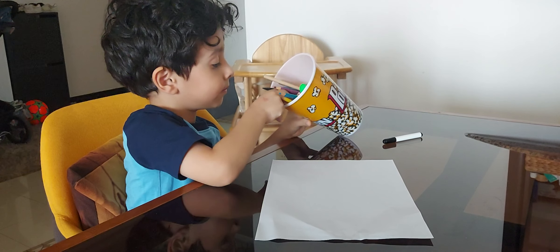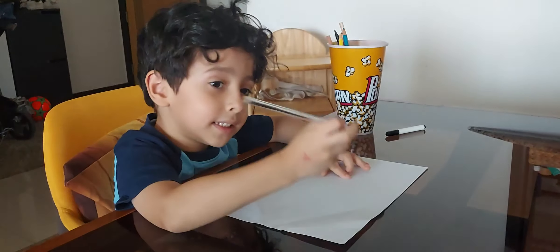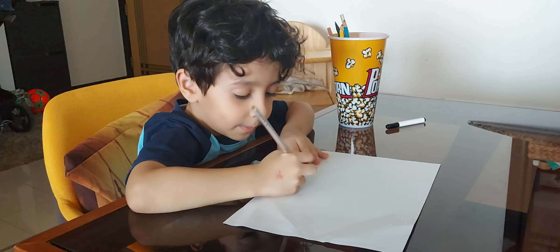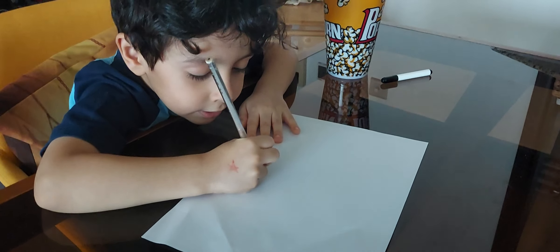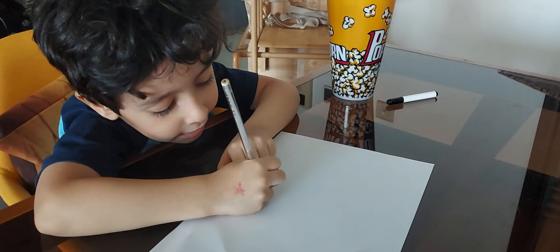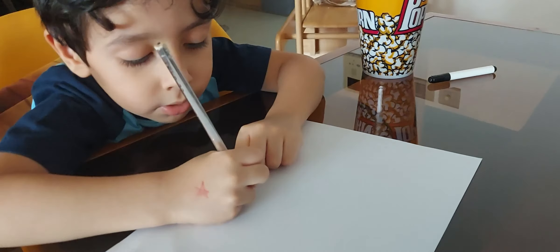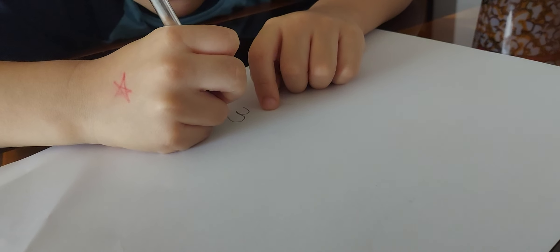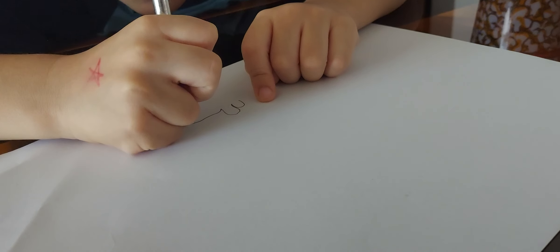Now with this one, I'm going to show you how to draw this snake. We begin from here down. First, we do one like this. We do like this — a rainbow. And then let's make another one like a rainbow, bigger.